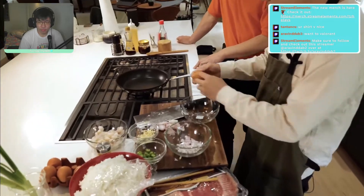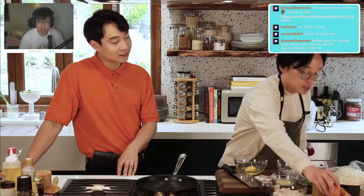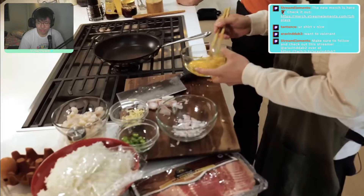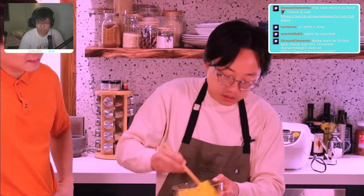Now, cracking the eggs — probably three. 'Try the one-hand crack, try it, believe in yourself!' Very miserably done. 'Good work, bro.' I'm going to whisk it with chopsticks. 'Whisking with chopstick — good, true Asian, very good.' Lots of air bubbles — get it really good.